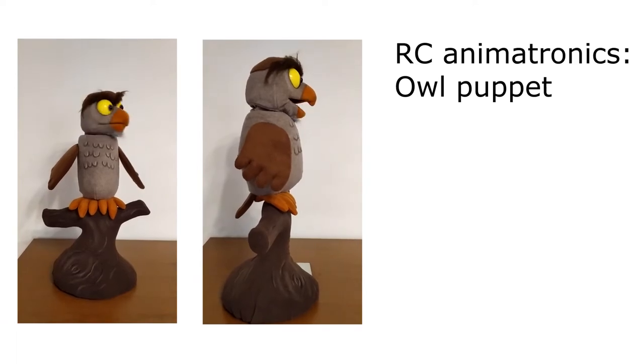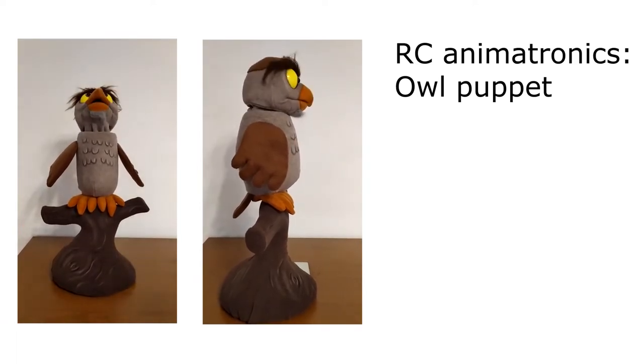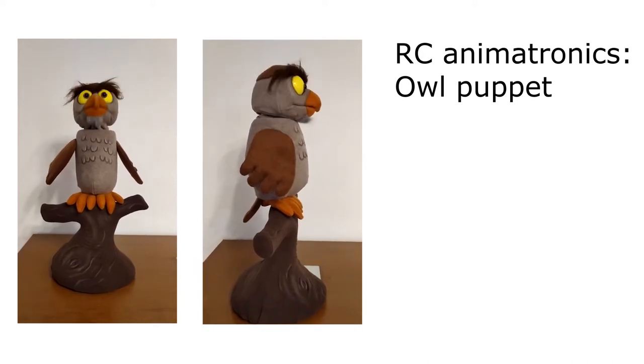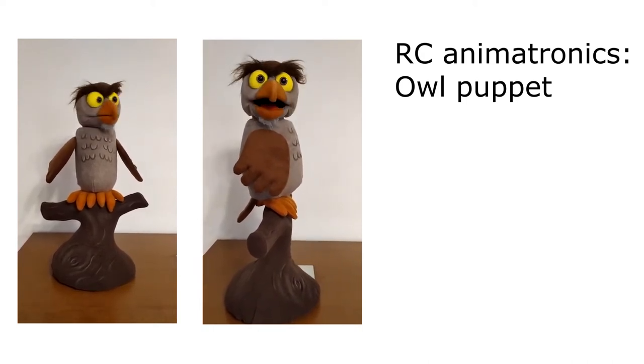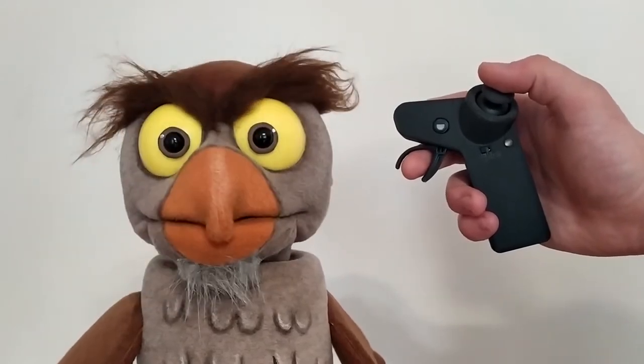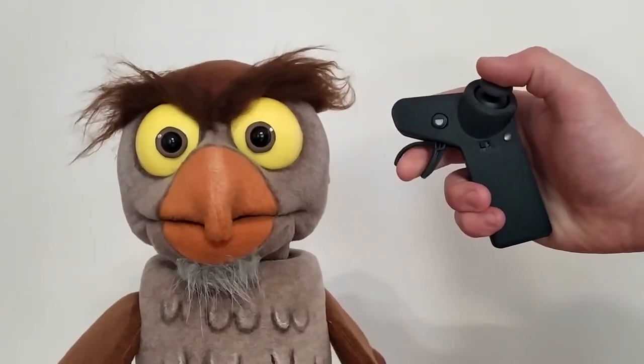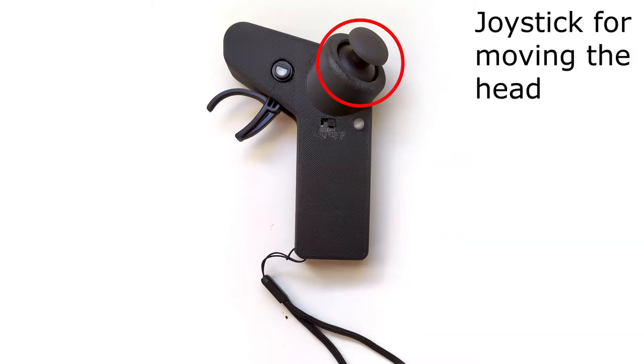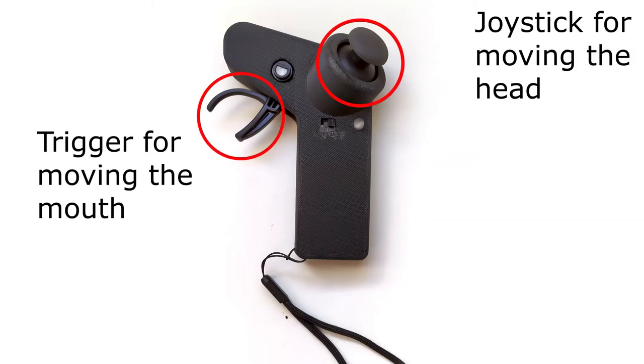Hello and welcome to this video about our new remotely controlled animatronic system. As you can see, the system allows you to move a puppet's head and mouth with a tiny radio control. This controller is made to be discreetly held in one hand. You have a joystick to move the head and a trigger to open the mouth.